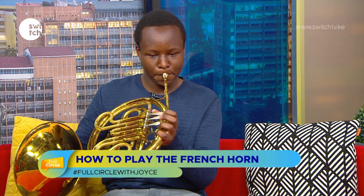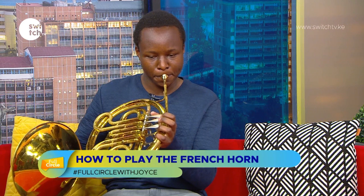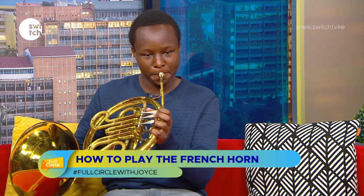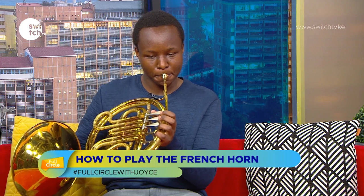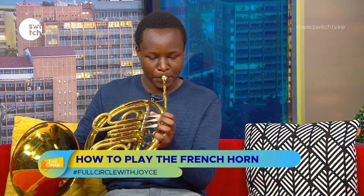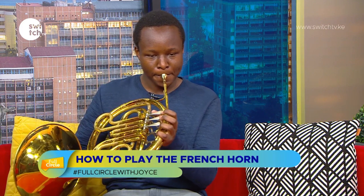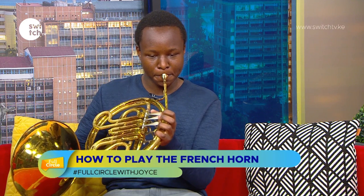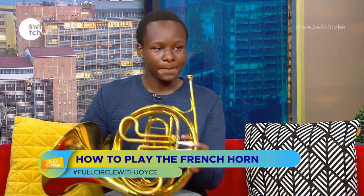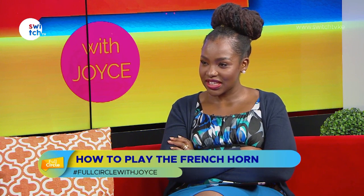Rigoberte performs a piece on the French horn, demonstrating the sound with and without his hand in the bell. The host recognizes the melody — it's "Don't Worry Be Happy."